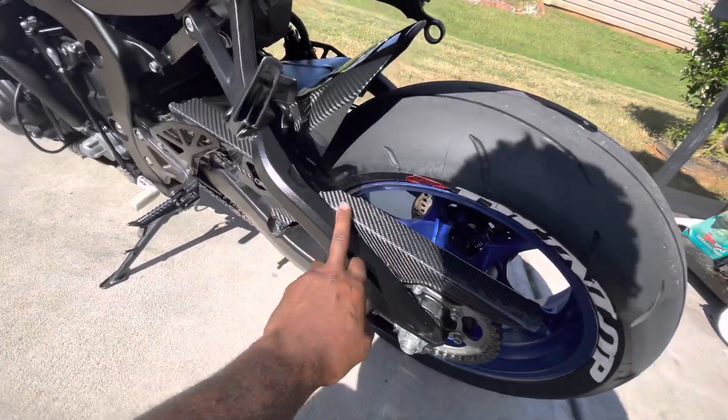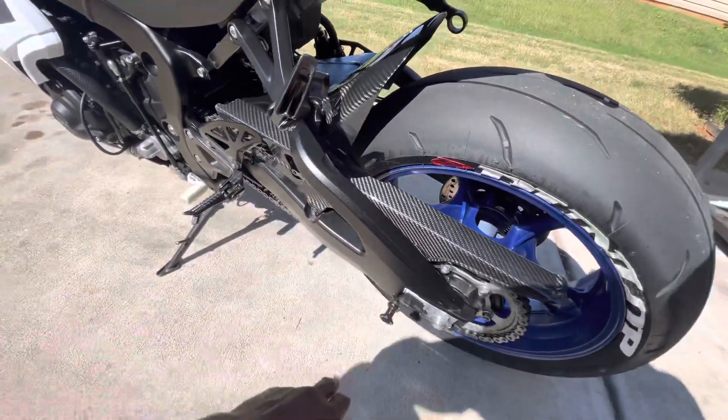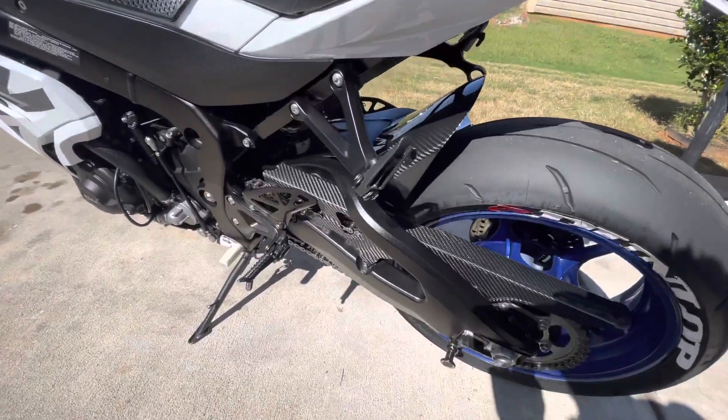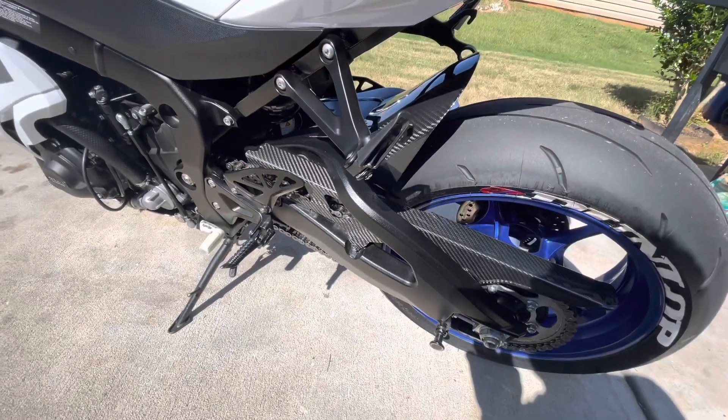I did do a chain guard — it's hooked to the rear hugger. I don't know why it doesn't come with a stock rear hugger, but it's a good thing to have. I went with the carbon fiber look — nice little touch.